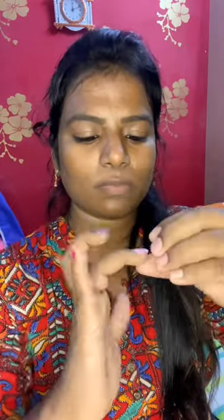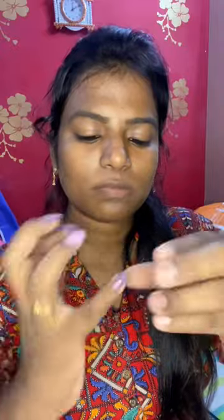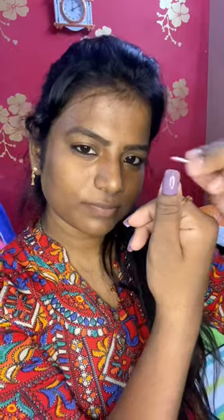So if you want to go to the office, college, party, event, or engagement, we use nails in this area. This is my nail look. Please subscribe to our channel.